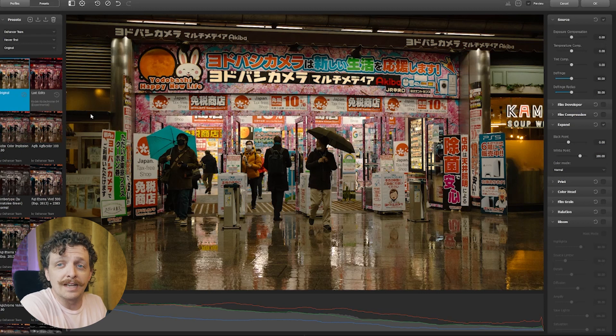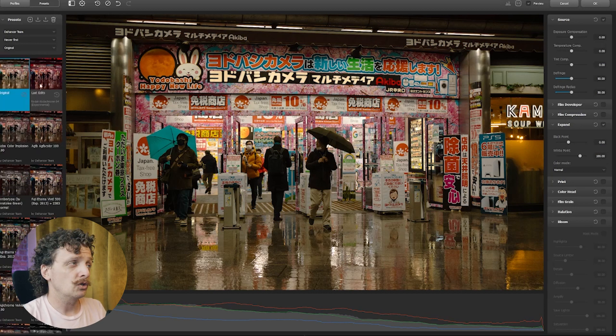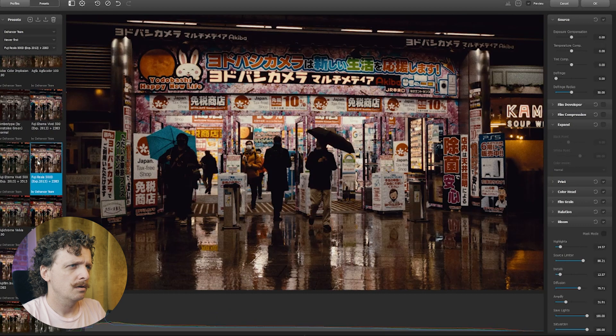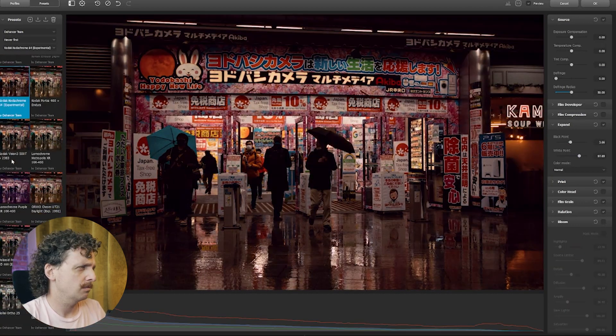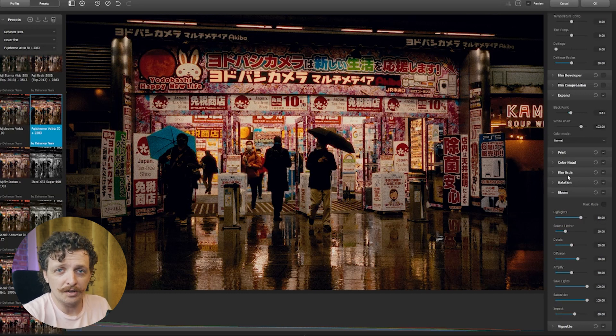So let's start out with some pros. It does have some presets — it's a film emulation, so it's got some prebuilt filters based off of some film stocks, some that have expired, and they'll say 'expired 2013,' very specific. It also remembers your last edit, so if you are trying to apply one look to a large batch of photos, you'll have to do them one at a time, but it will remember the last one that you did.